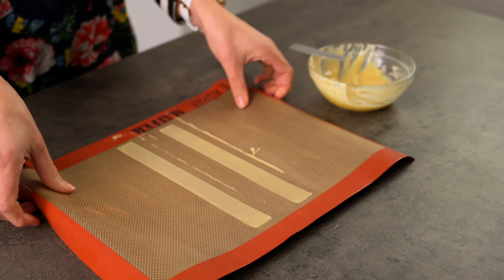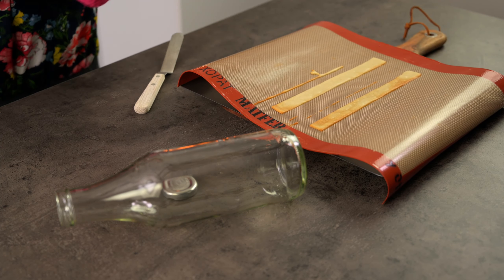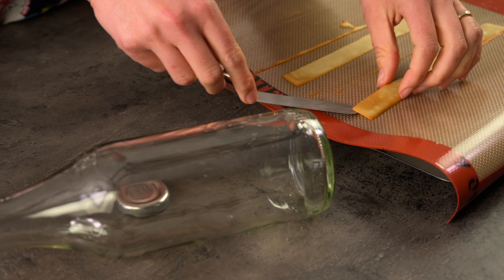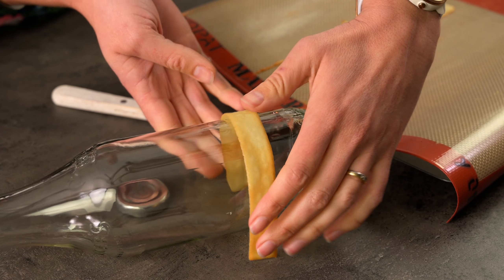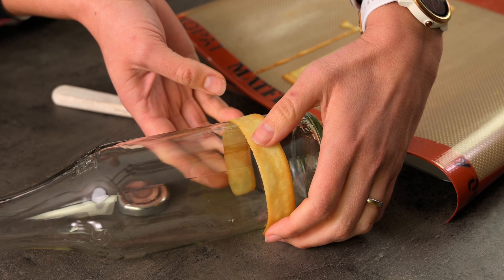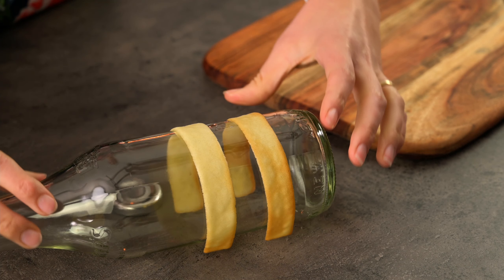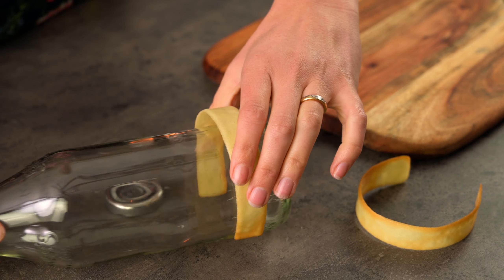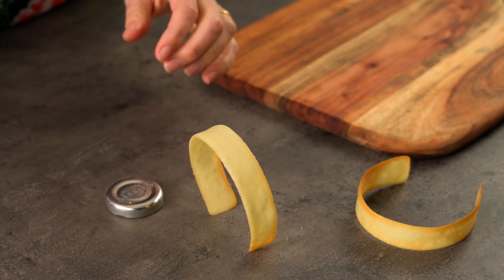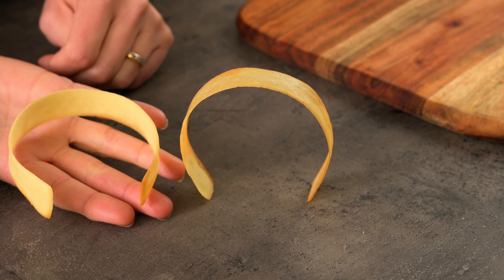Pop them into the oven and watch them carefully — they don't take long and we don't want burnt cookies. These are just out of the oven and are nicely browned. I'm going to carefully curve the tuile biscuit around this bottle to mould it into the tunnel shape we're wanting. Hold it in shape for a few seconds to keep it snug around the bottle. They don't take long to crisp up and set into their shape. Look at these tunnel shaped tuiles — they'll make any dessert look spectacular.